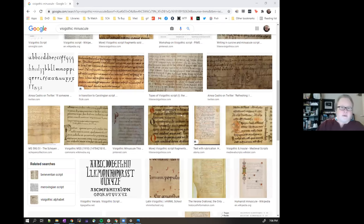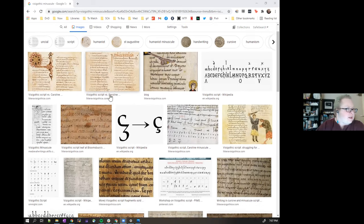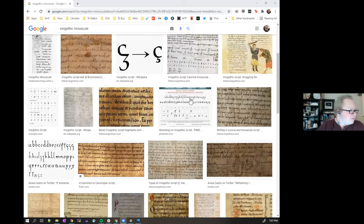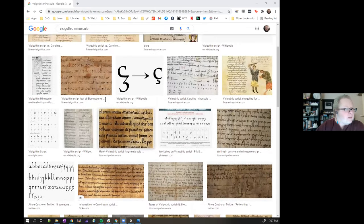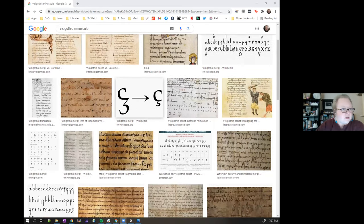The first step for me was I googled it. And I will say googling it now, there's a lot more here than there used to be — I remember digging through a lot more trying to find something helpful, and there were definitely not as many examples of capitals. Basically what I do is look for something that is sourced so that I know where it's coming from, and that it's an accurate, period piece of calligraphy.